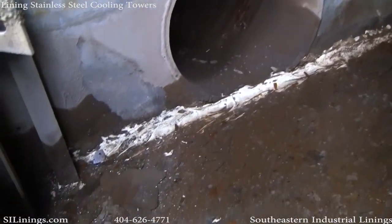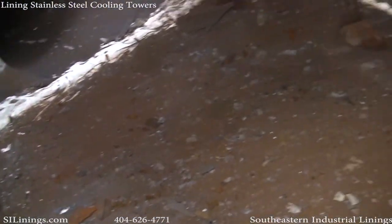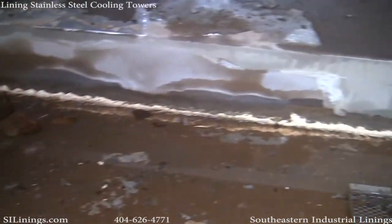Hello, this is David Puckett with Southeastern Industrial Linings. This video addresses leaky stainless steel cooling towers.